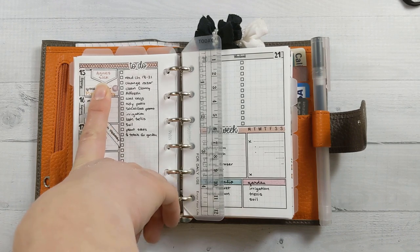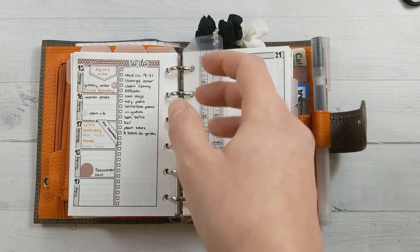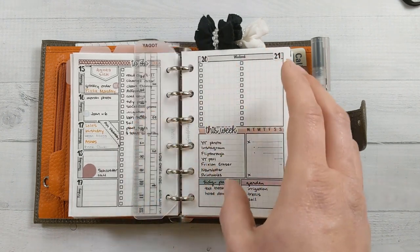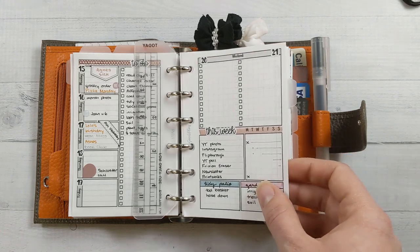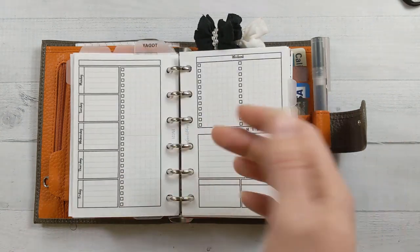I was sure our week was going to get derailed because my daughter came home on Saturday with a fever. We got her a test and she's COVID-negative, so she's back at the babysitter's. It was only one scary day, but now it's fine.